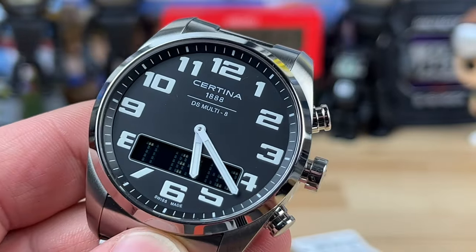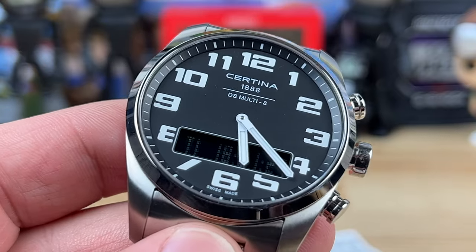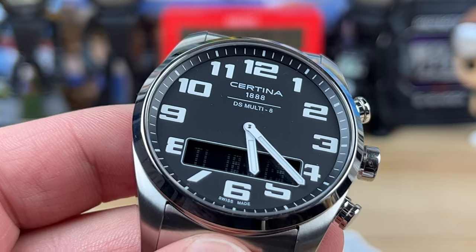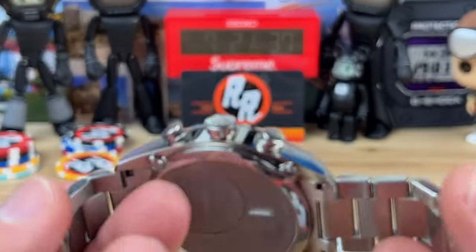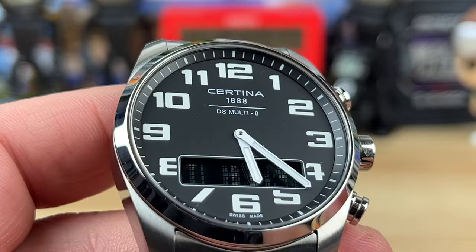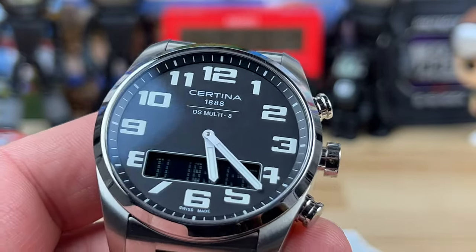Really nicely printed numerics on the dial with a nice pencil-style handset, so that part is super legible. There's no seconds hand, but you can see the seconds on the digital display — it's always running, even though the hands are kind of blocking it right now. It's still a really cool, fun watch and most of us probably aren't going to mess with a lot of those functions.